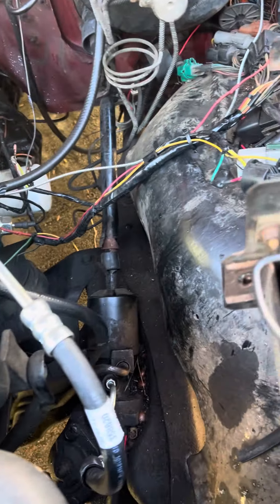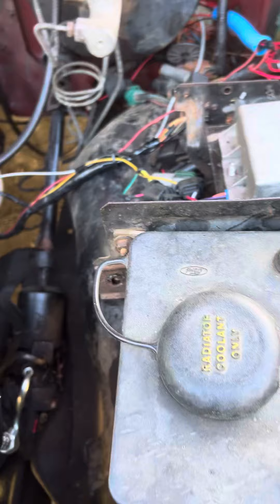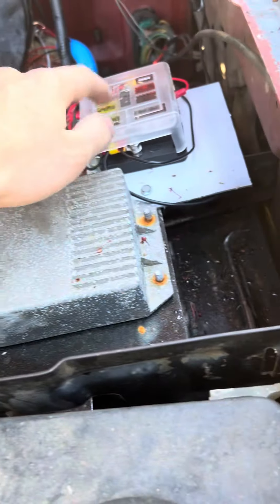Then I did the ignition — HEI distributor, on-ICM — so that stuff's not hard to wire up. It's mostly in the box, so don't really sweat the wiring, don't let it scare you. Coil pack, everything right here, brand new, probably about 200 bucks, nothing crazy. But if I was to do it again, I'd buy one of these.